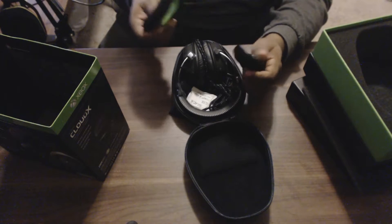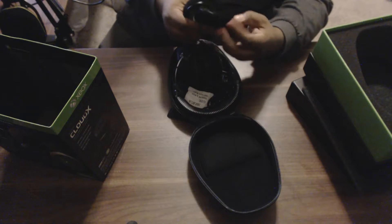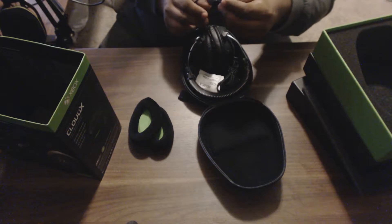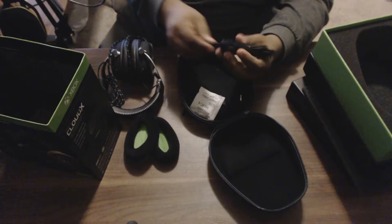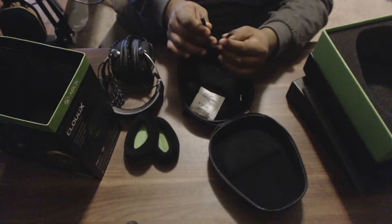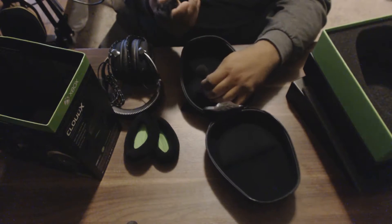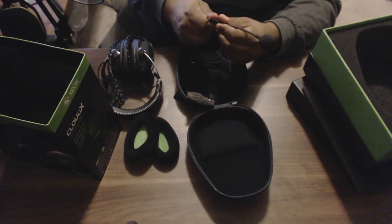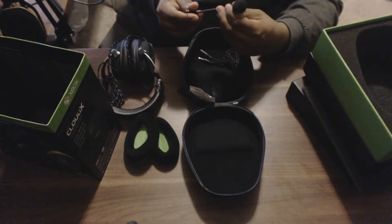Inside you have the interchangeable ear cuffs — these are the memory foam ones and they feel really nice with a little green accent. It comes with a braided cable with a 3.5mm connector already attached that plugs into your Xbox One. There's also the PC cable that splits into mic and audio inputs — probably about three meters long — and the detachable mic, which has a suede feel and a really flexible boom.